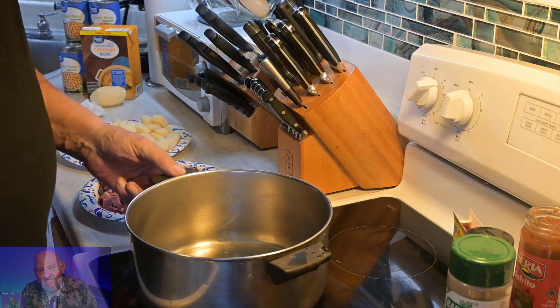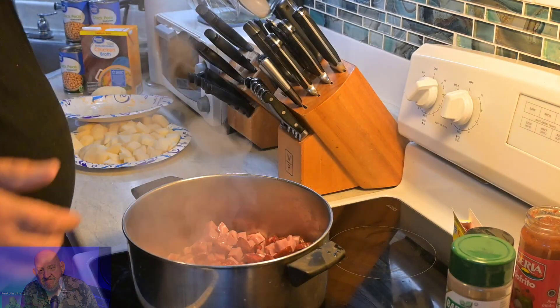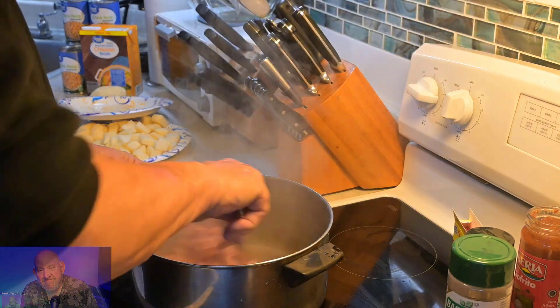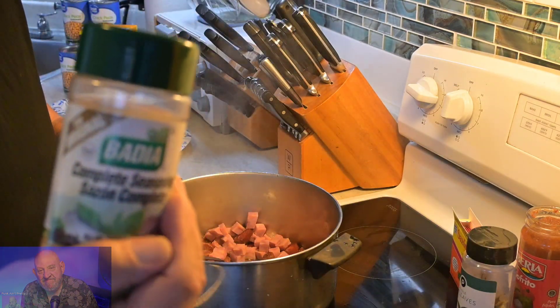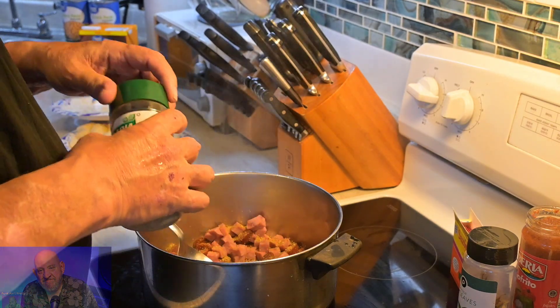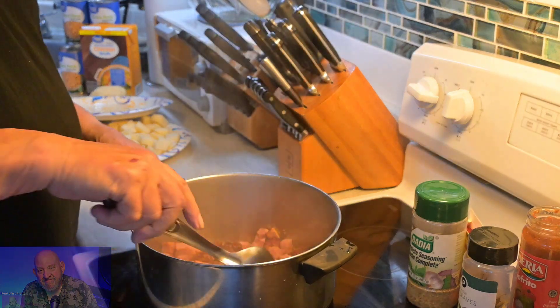The pot's nice and heated up. I'm going to throw in the meat — we have chorizo and ham, smoked ham. There it goes, that's a beautiful sound. We'll do a little seasoning, Adobo complete spice. I'm going to hold off on the salt because chorizo has salt, ham has salt, and the sofrito also has salt.